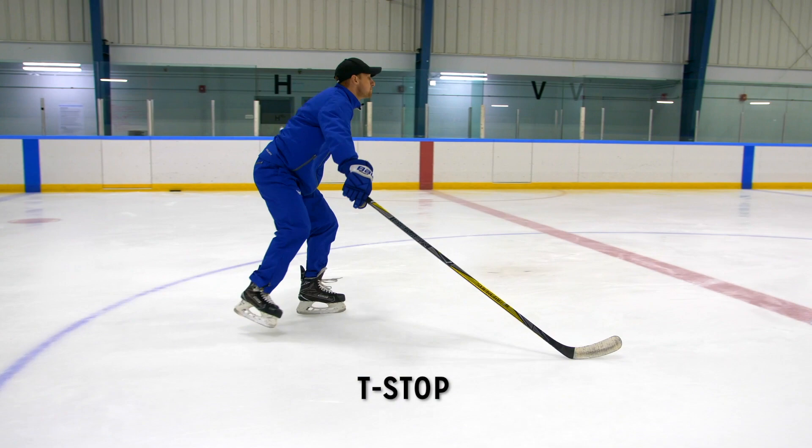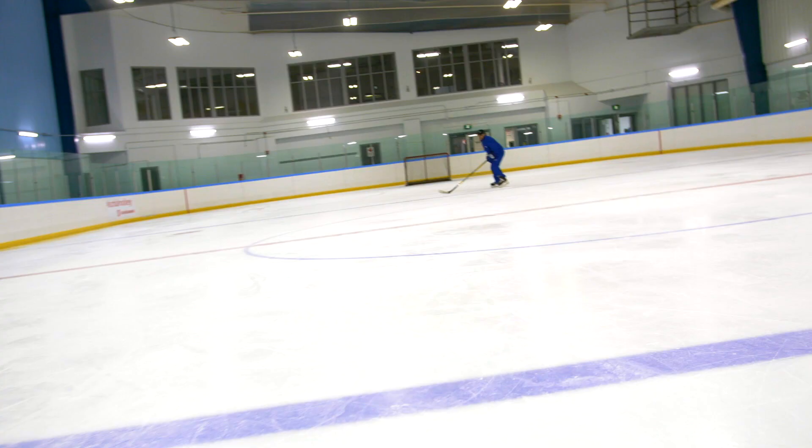Hi, I'm Sean Walker from iTrainHockey. Today we're going to be doing another skills tutorial video, this time on outside edge stopping improvement.